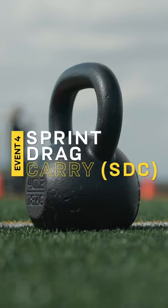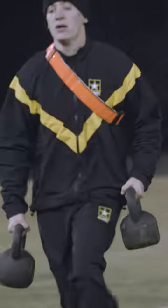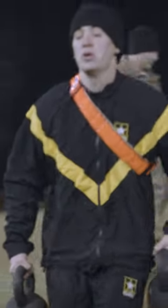The fourth event is the sprint drag carry. You sprint 25 meters out and 25 meters back. You will then grab a sled, which you will have to drag. You will then do a side shuffle, keeping your hands out in front of you, straddling. You will then have to carry two kettlebells, do one final sprint, and complete this within a certain time limit.